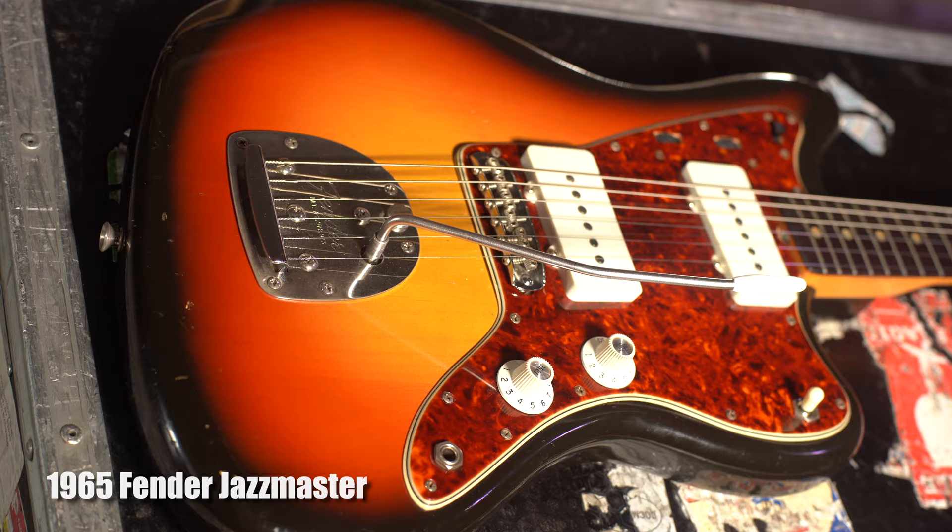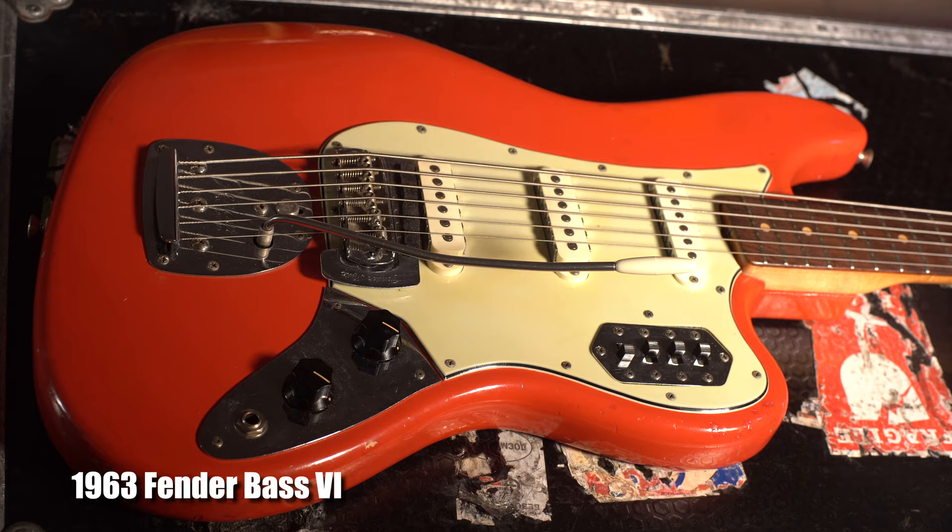Hi, I'm Davith and welcome to ATB TV with our Origin Series. Today we're going to be talking about the Offset Guitar — specifically the Jazzmaster, the Jaguar, the Bass 6, and the Electric 12.